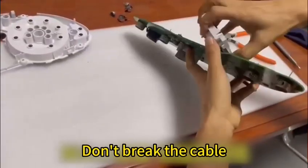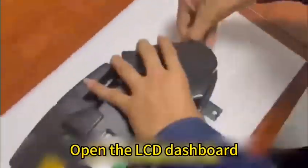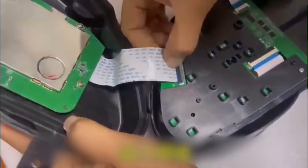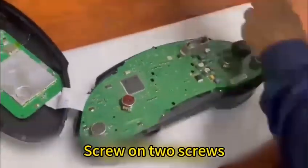Pull out the small screen. Don't break the cable. Open the LCD dashboard, insert the cable, and align the dashboard board.